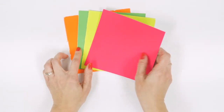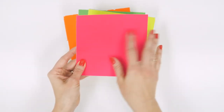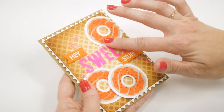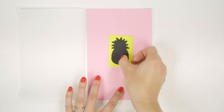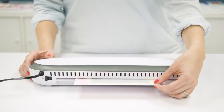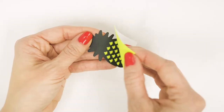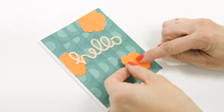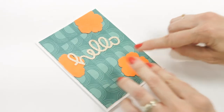Here we have Electropop neon flock transfer sheets. These add a fuzzy, velvety finish to your projects when used with stencils along with one of the Decofoil Transfer Gels. Like the neon enamels, the neon flock colors will be more vibrant and true on dark backgrounds if you use Decofoil Transfer Gel Blanco and a hot laminator. Flock sheets can also be used with Decofoil foam adhesive sheets to create soft, textured embellishments.